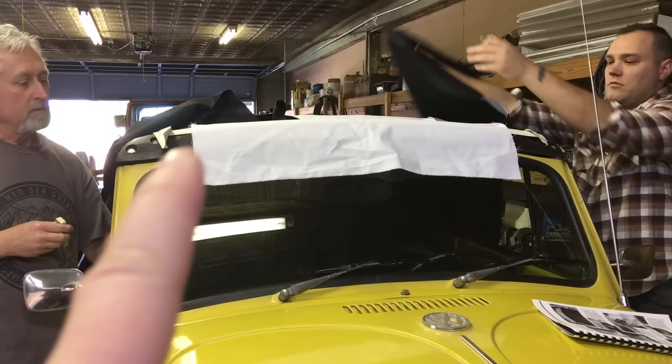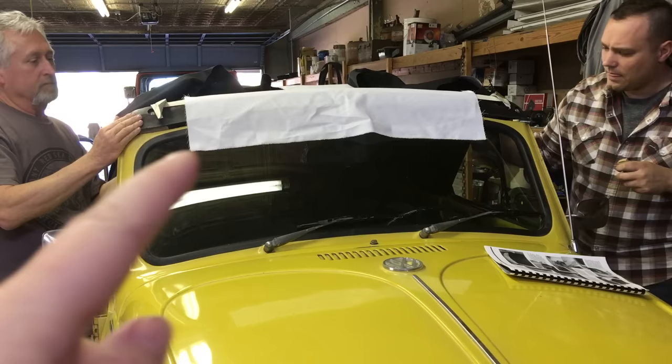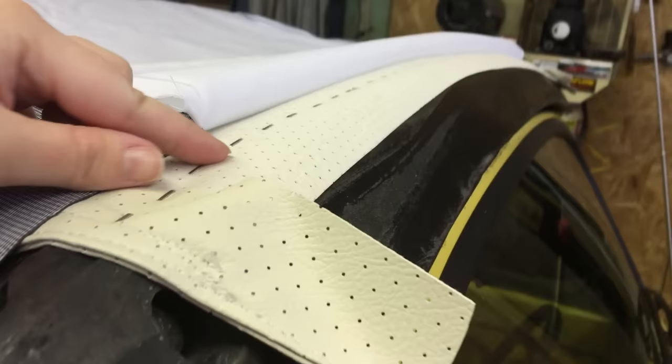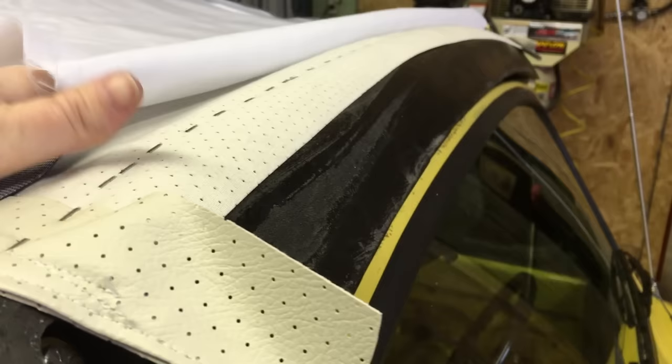We're moving to this front black bow. We have to lift the top and place half-inch shims between the top and the car above the windshield. When we fold this back we see where the headliner was stapled on earlier. We'll apply glue to the back part of this front headliner bow.